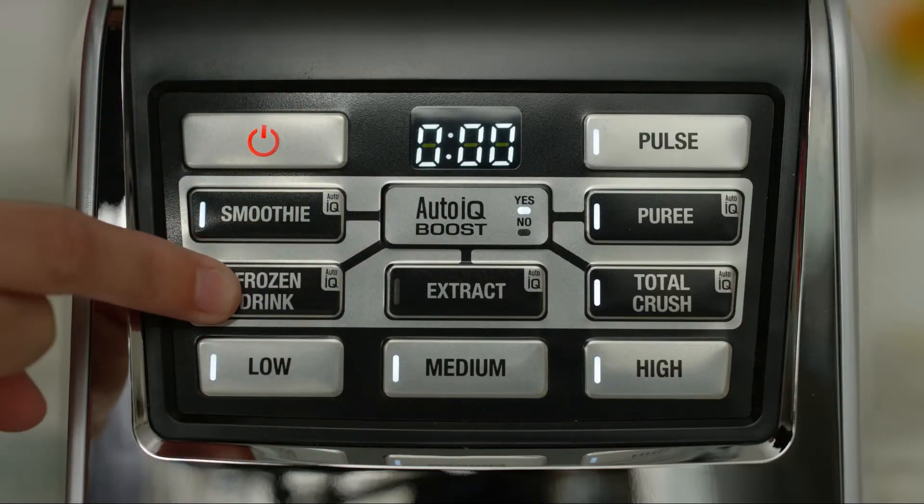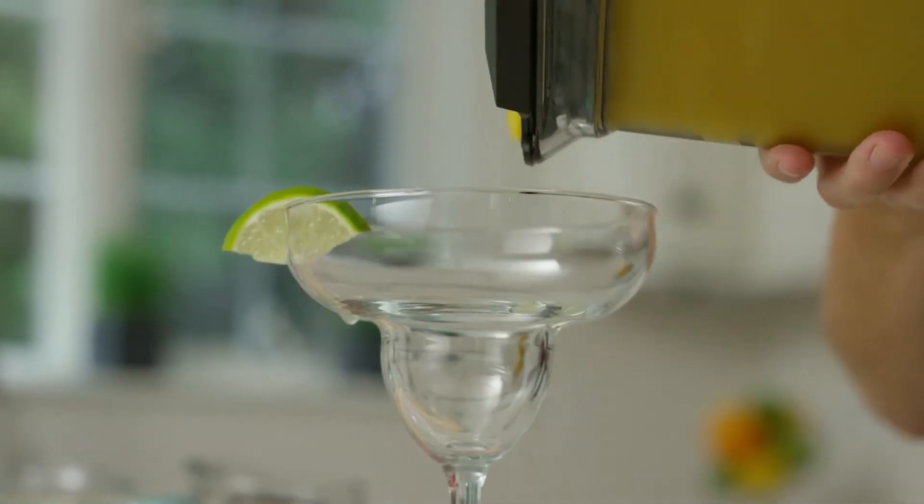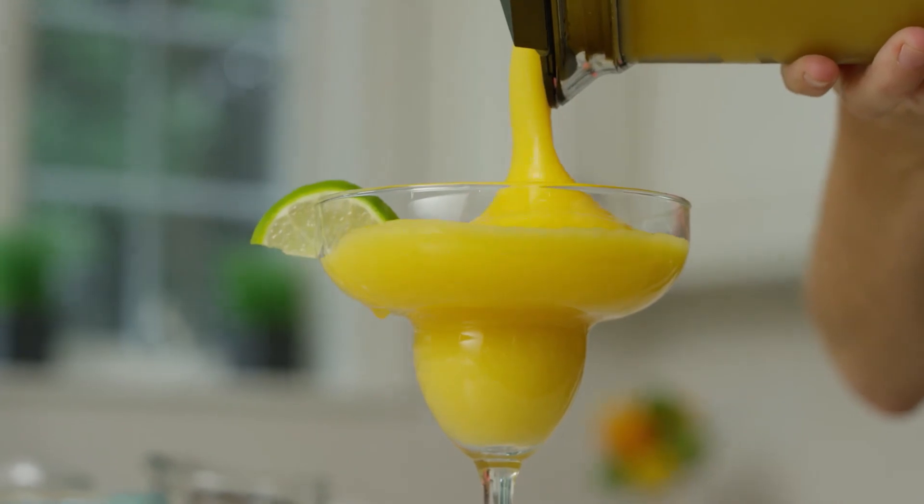Auto IQ Boost Technology takes all the guesswork out and allows you to customize the consistency of your recipes.